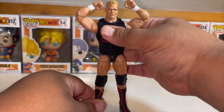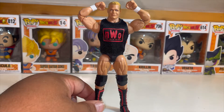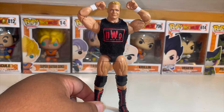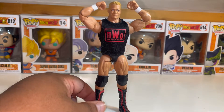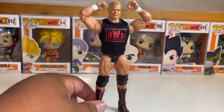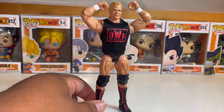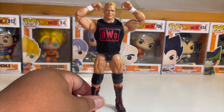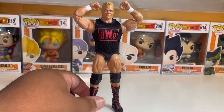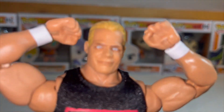My buddy Zach, who you may have seen play Fortnite with me on Twitch, has been slowly getting into figure collecting — whether inspired by me or because he collects figures with his son. He actually picked up the chase with the running change arms and is going to be sending that over to me along with some other stuff he found for Jayden. Good looking out, Zach, thank you so much.